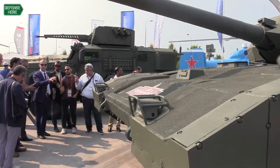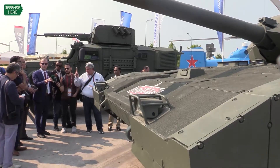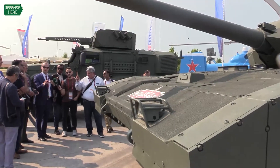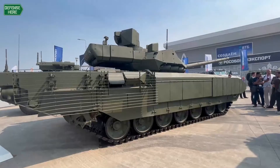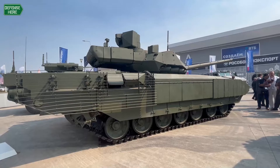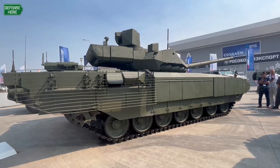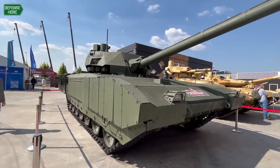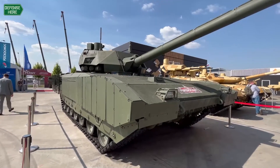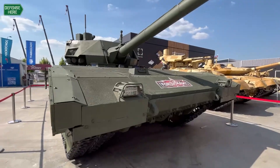Right now this Armata tank — they just finished all modernization and all tests, and after that they will start to sell serial products. So what is the timeline? First it will go to a governmental seller, and after that it can be exported. Right now it's going to the Russian army, but they need to finish all tests.